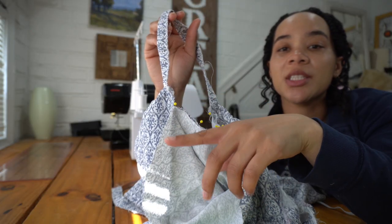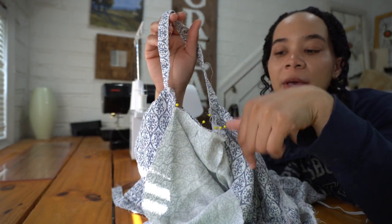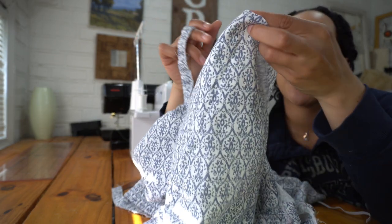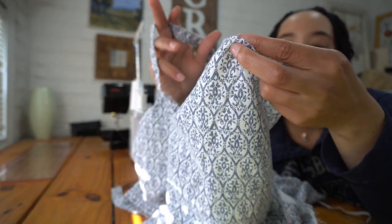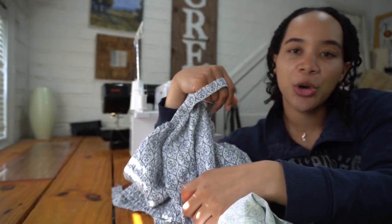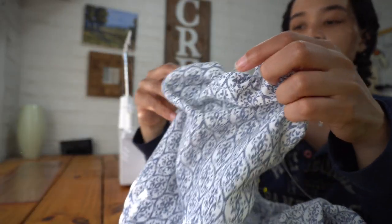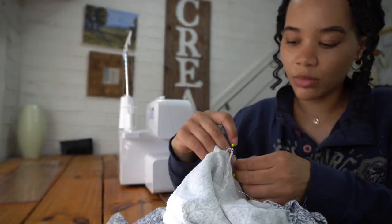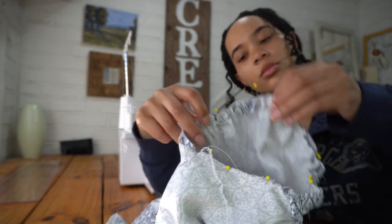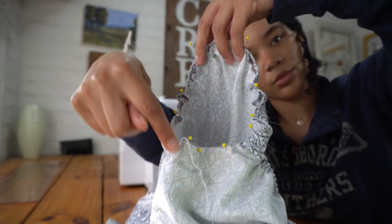I pinned my sleeve to my armhole along the bottom edge and still need to pin it to my strap. Before I do that I'm going to gather the rest of the sleeve to be the length of the strap and then attach it all. I gathered my sleeves the same way I gathered my tiers, then finished my sleeve by creating an elastic casing at the hem and feeding my elastic into the casing.